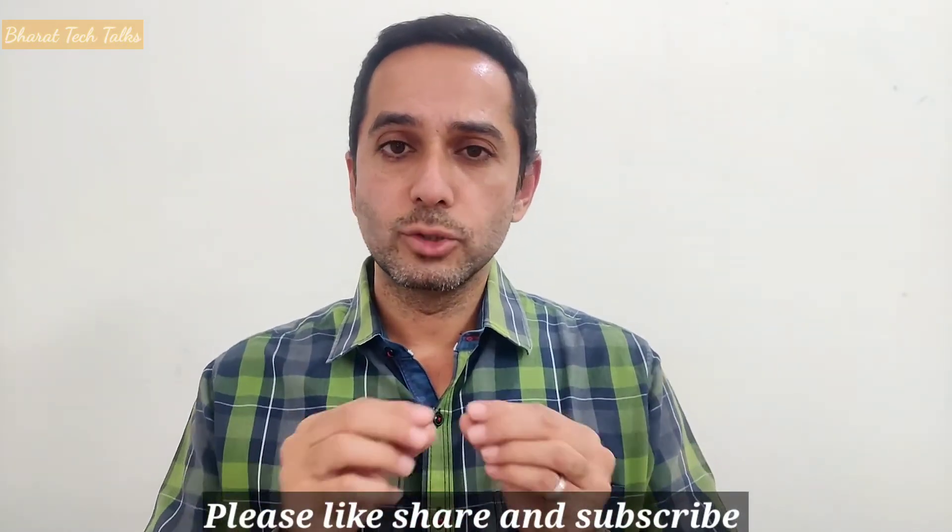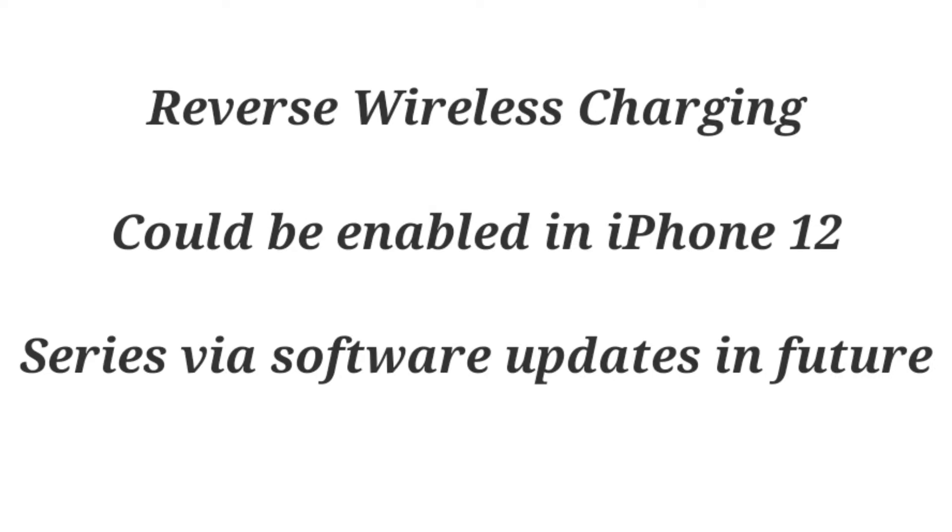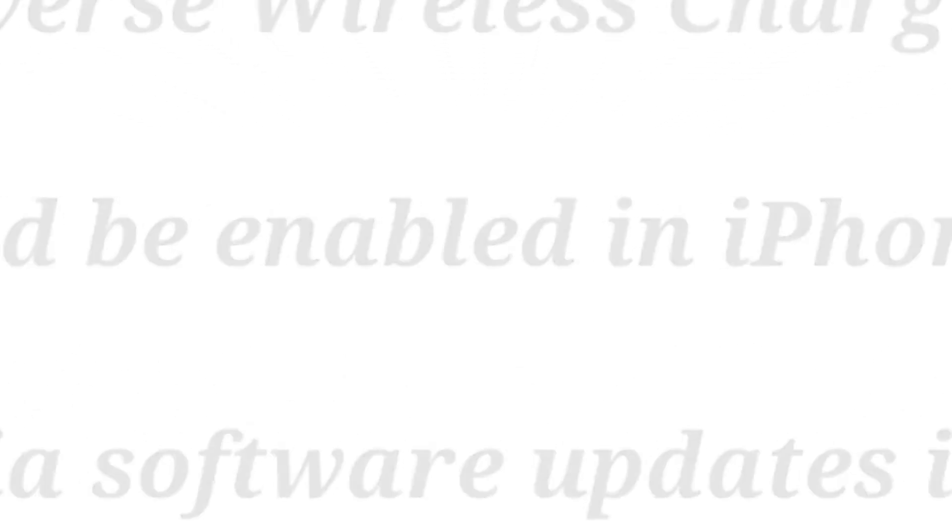Since all the hardware regarding reverse wireless charging is already present in the iPhones, I believe this capability would be enabled by Apple via a software update very soon. This software update could come as soon as Apple launches the AirTags — possibly at a November 10 event or shortly after. Since this is mentioned in the FCC listing, it is pretty sure that reverse wireless charging will definitely come to the iPhone 12 series.